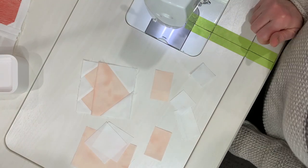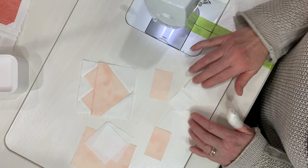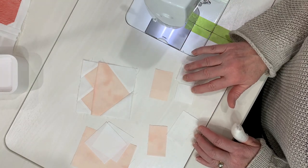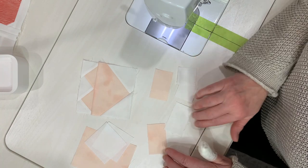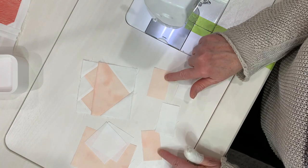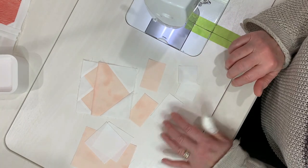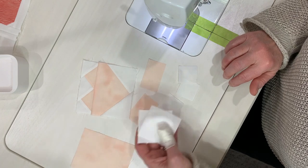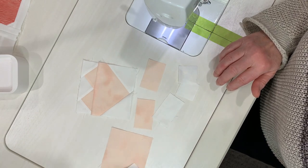The next block we're going to work on is a heart block. These are all the pieces that you need: two one-and-a-half inch squares of the white fabric, two one-and-a-half by two-and-a-half of the heart fabric, one-and-a-half by two-and-a-half of the background, two two-and-a-half inch squares, and the bottom of the heart block.